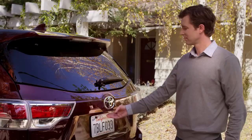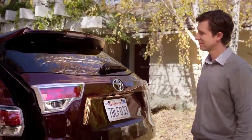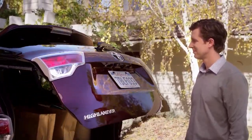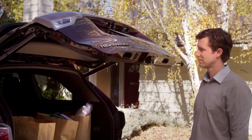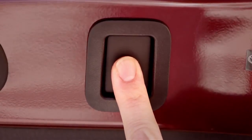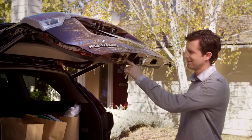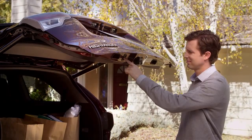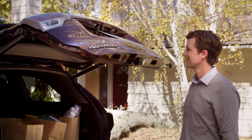Now let's say my dad wants to reset the liftgate. He just opens the liftgate and presses and holds the button until he hears four beeps, then continues holding the button until he hears two more beeps. Now he's reset the liftgate to the factory settings.